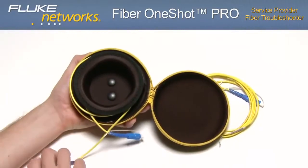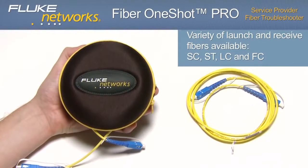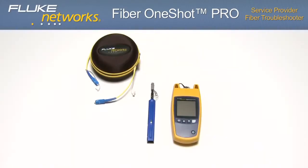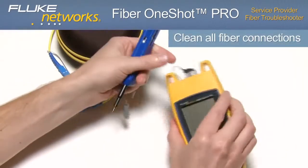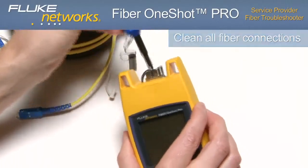Fluke Networks offers a variety of launch and receive fibers with SC, ST, LC, and FC adapters. To perform these measurements, first clean all fiber connections using either a mechanical device, swabs, wipers, or solvent.